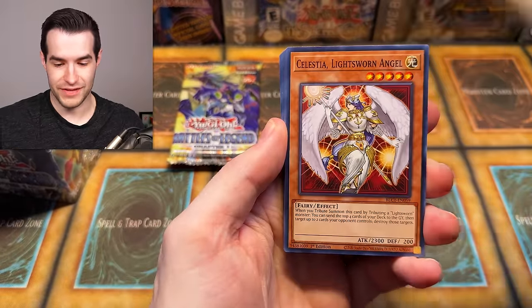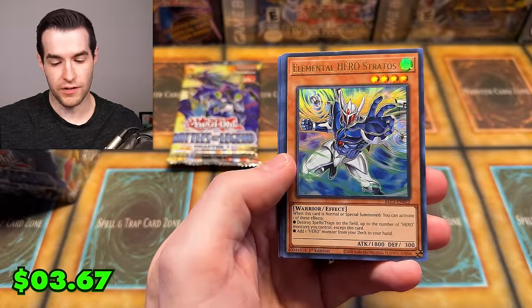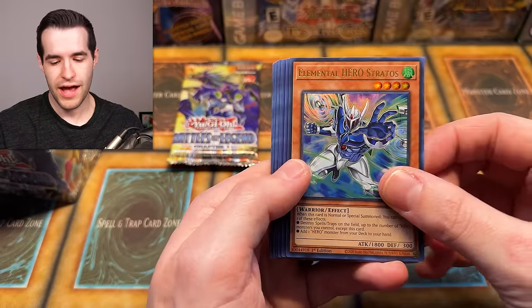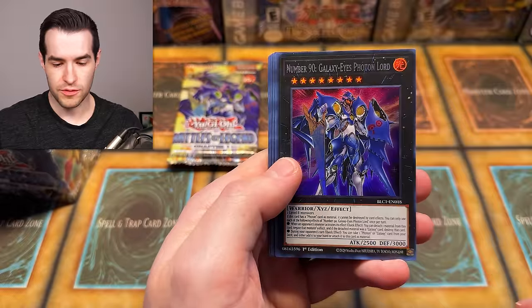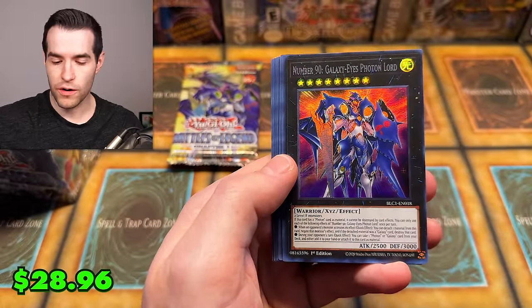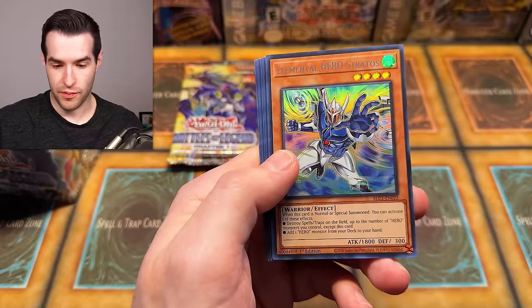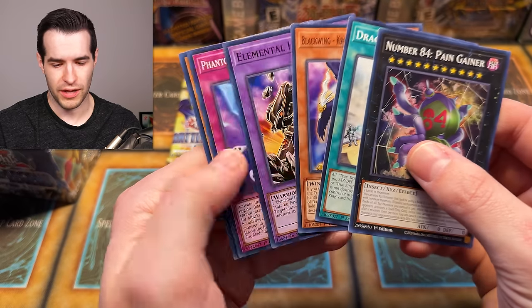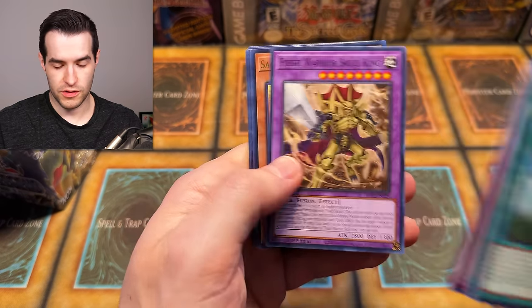We have Stratos alternate art reprints — I think it's the first time since Maximum Gold. People don't like Maximum Gold, but they like the alternate art. We have Witch Raider, Number 90, which I don't think had a reprint and was like 50 bucks — that one needs to be reprinted. Stratos in silver name Ultra looks pretty good, though it's going to be really confusing for people who are hopping in — they'll think silver name means Secret. Not anymore.